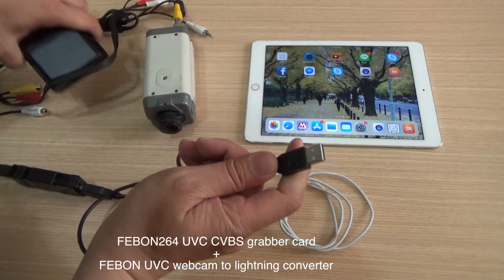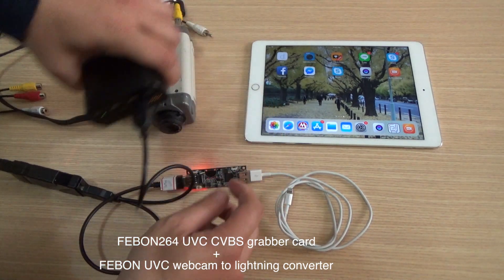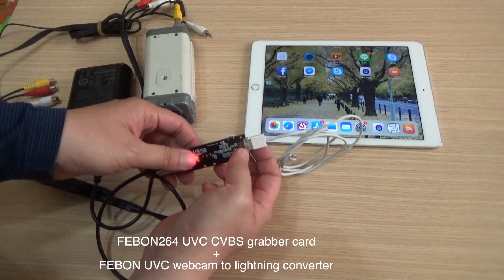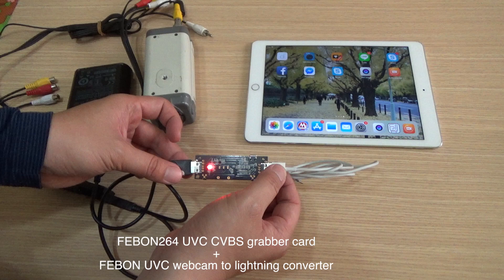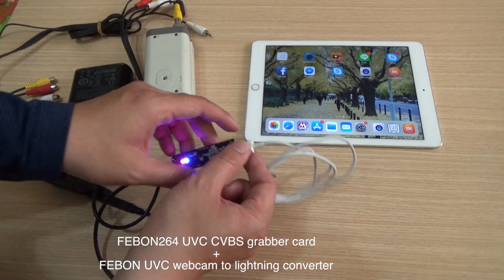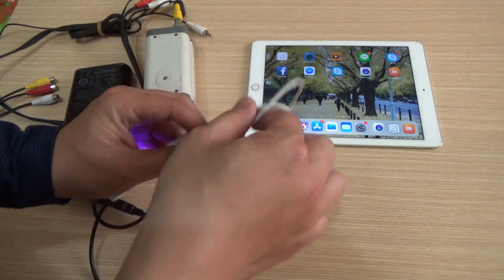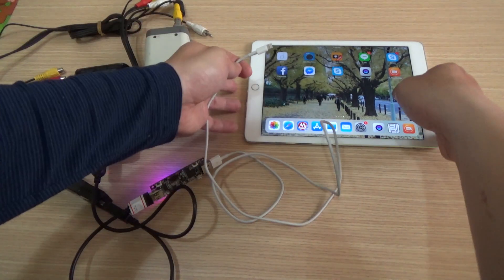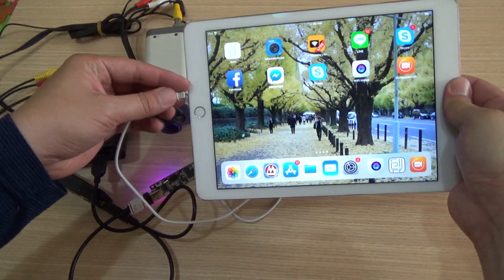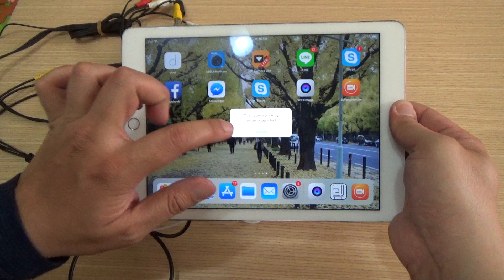This is power for the converter. You can see the red light — it will turn blue. Once it becomes blue, you can plug it into the iPad.